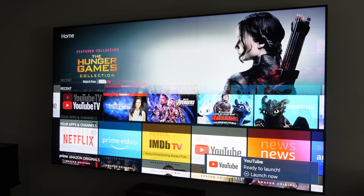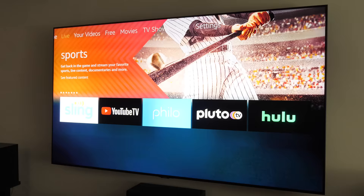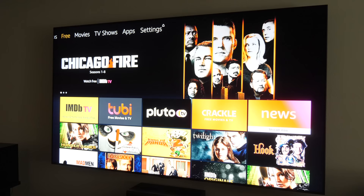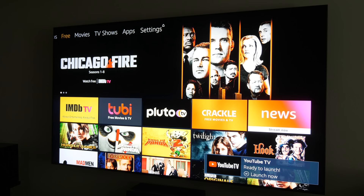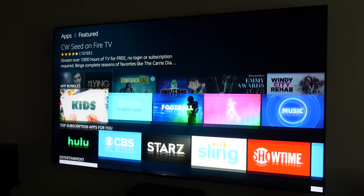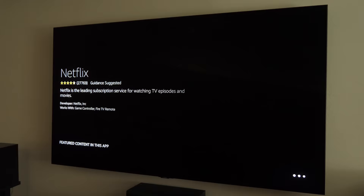At the very top row you have Home, Live — showing different live TV options — your Videos with things you own or have watched, Free videos available through Amazon Prime Video, Movies you can buy or rent, TV Shows, and Applications. If you want to find a specific app, come into the Applications section, browse through, and download from there.